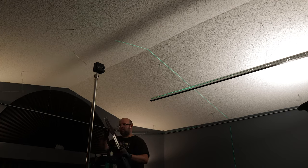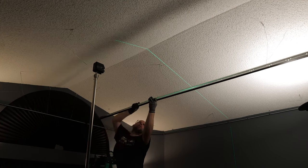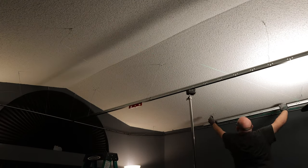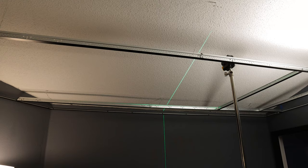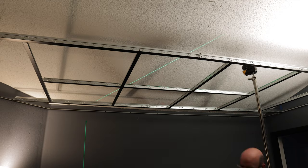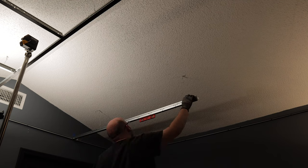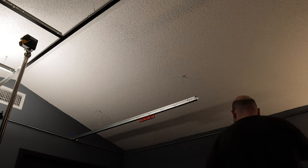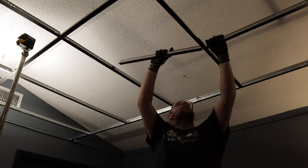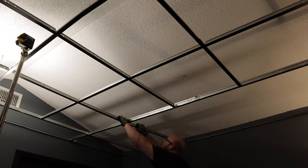I started putting the main beams in and the kit made it super easy — they just snapped together. I took extra time to make sure each end was cut correctly and the whole thing was level before moving on. I really enjoyed this part because you can start to see the ceiling pattern come together, especially once I started putting in the four-foot cross tees and the two-foot cross tees. What seemed impossible at first was really coming together fast, which helped me push through and get the whole ceiling grid done that same day.